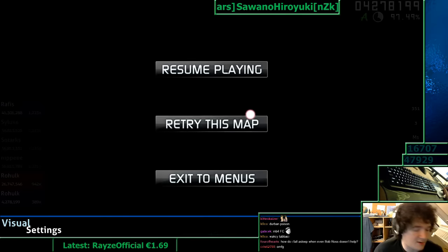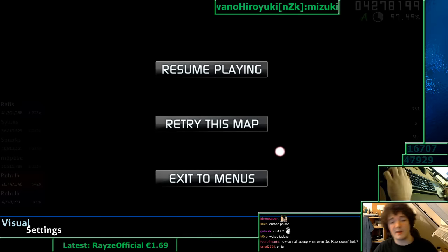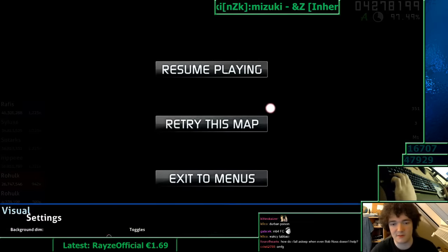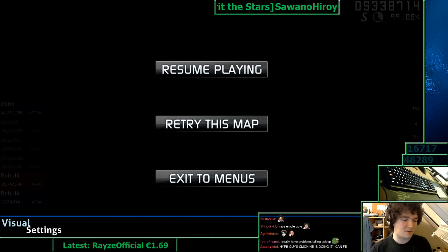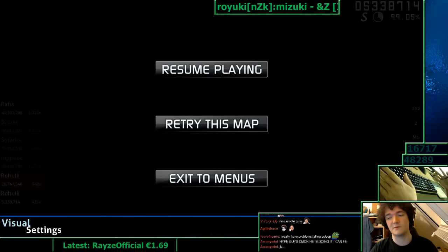Now I will play generally focused firmly at the game, but nothing in particular. This type of focus is good when you are playing a map that is in your stamina range, in your reading range, in your accuracy range — like if it's a map you know you can do perfectly in every way, this is the way to focus for it.